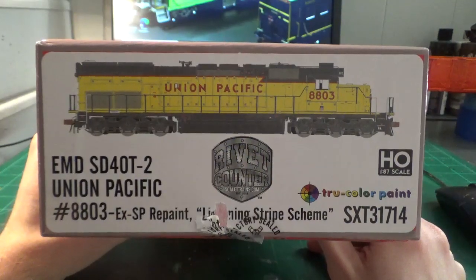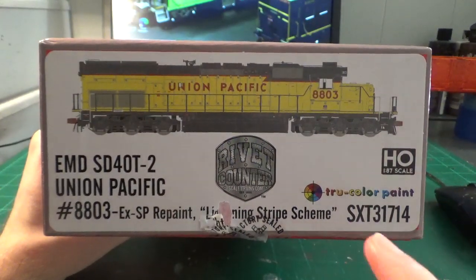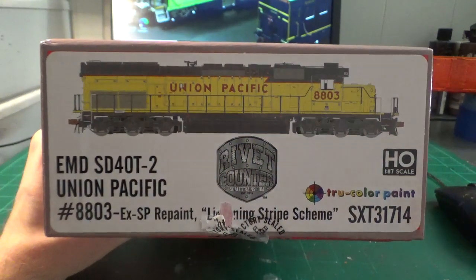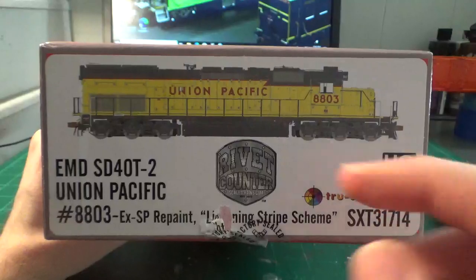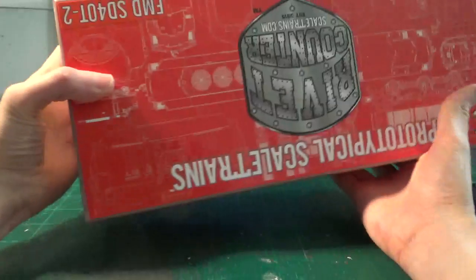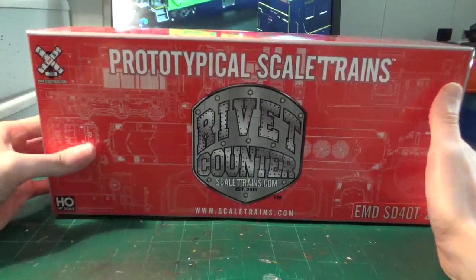As we look at the packaging we have the nice exploded diagram of the locomotive with all of the information — the item number and everything like that, and the scale indication there, which is always very nice. I really like this style of boxing because if they're stacked up on a shelf you can quickly identify what locomotive or piece of rolling stock it is. We have the standard Scaletrains packaging here, a really nice large box.